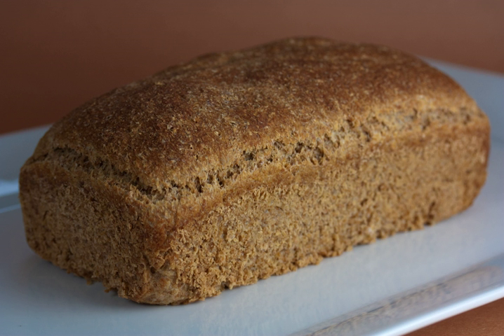Sprouted bread is a type of bread made from whole grains that have been allowed to sprout, that is, to germinate, before being milled into flour. There are a few different types of sprouted grain bread. Some are made with additional added flour, some are made with added gluten, and some, such as Essene bread, are made with very few additional ingredients.